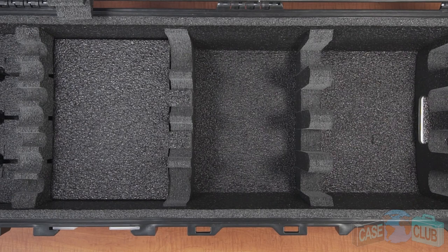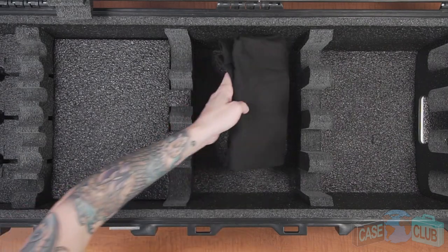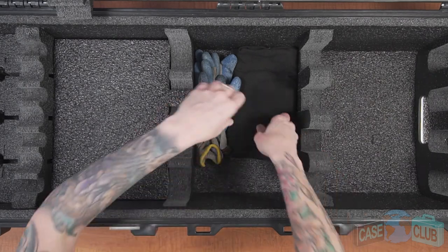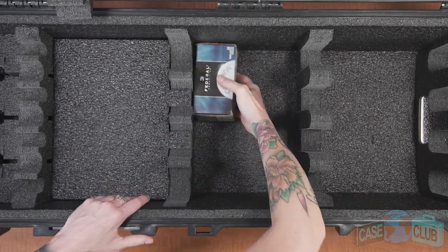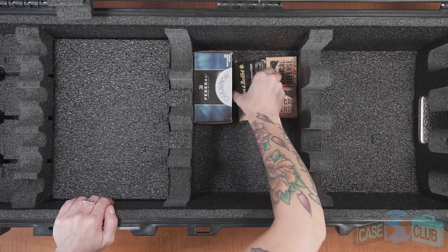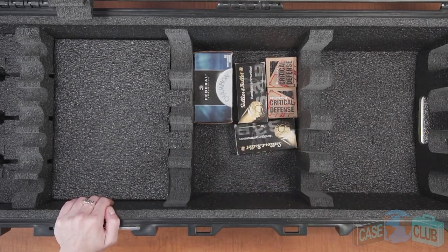In the next compartment over, under the gun foregrips, you can fit loose gear. If the case is going through heavy shipping, this accessory area is best suited for soft gear such as knee pads, gloves, and clothing. If, however, the case is just going to the range and there's no risk of the case flipping upside down, you can pack this area with ammunition boxes and harder kinds of accessories.